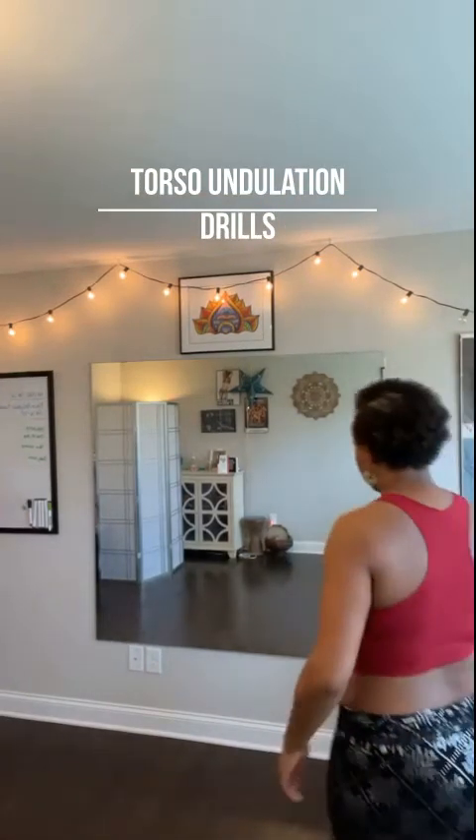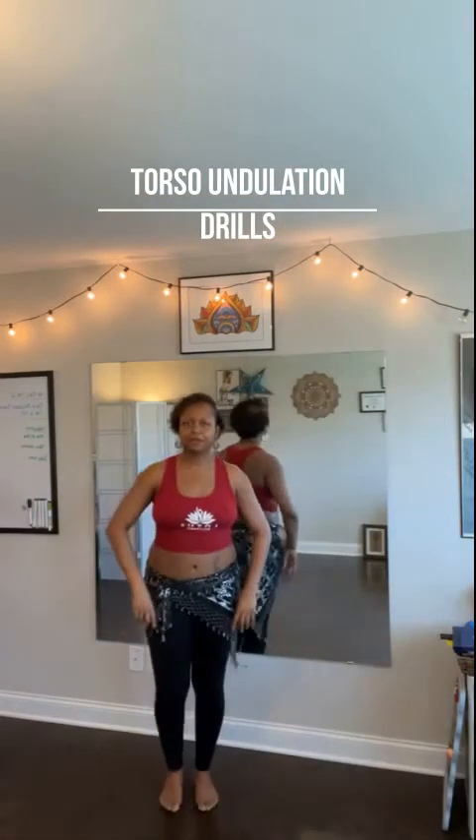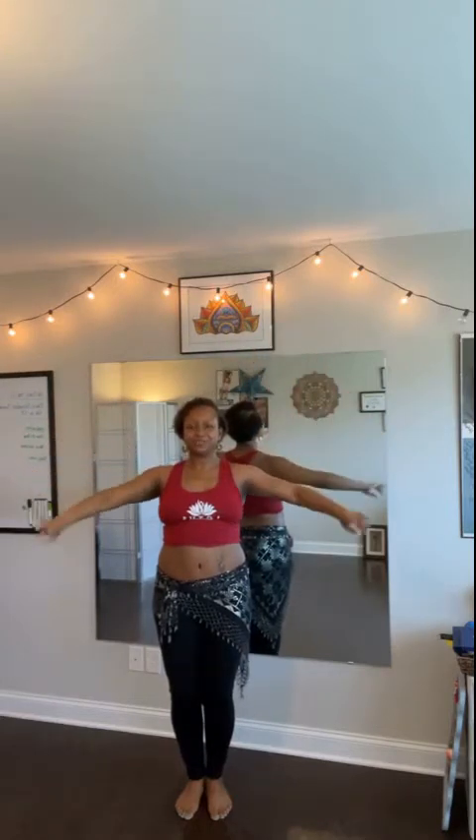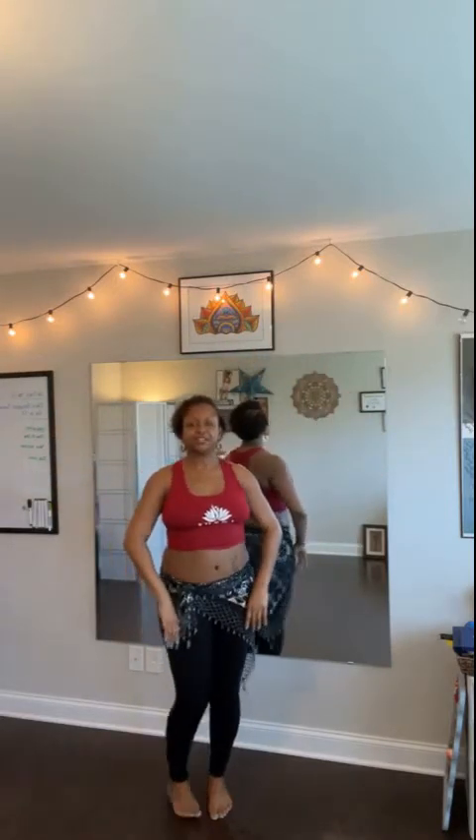All right. Here you go. You can place your arms wherever you like — at first position, out at second, or if you're feeling froggy, up to fifth. Palm in or palm out, that's fine. We are going to do our undulation drill.